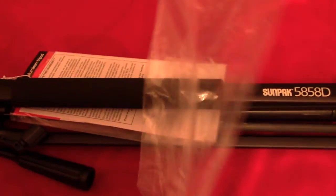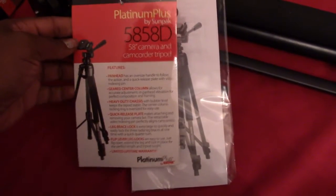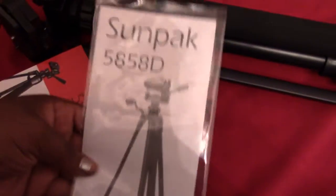It's in plastic wrapping — there we go, got the tripod out of the box. Pull out the plastic wrapping and it comes with a features sheet on one side, and on the other side it tells you the specifications and of course the warranty.